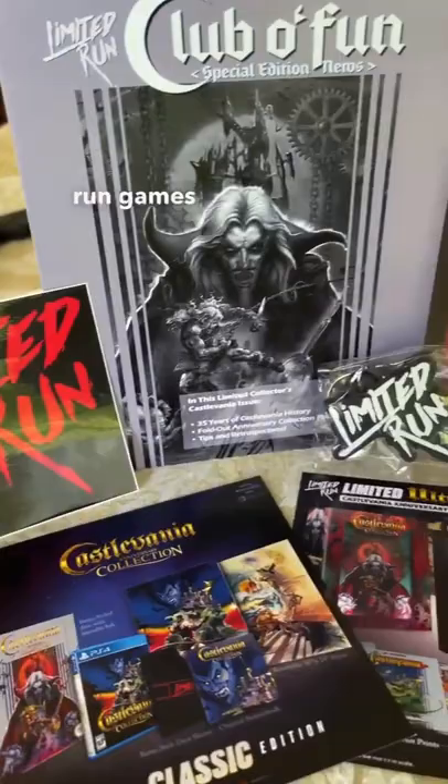Lots of love for the Limited Run Games team for this physical release and the promotional stuff that they sent me. I hope you guys will check out the Ultimate Edition and everything, because it's freaking amazing.